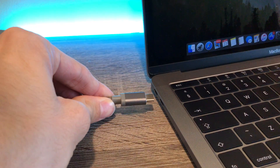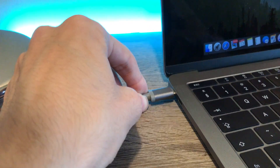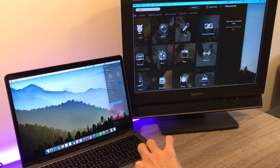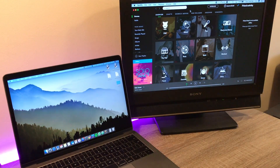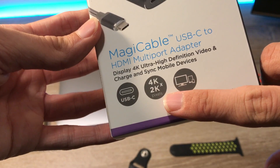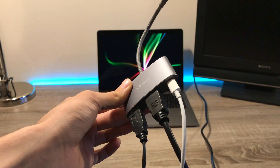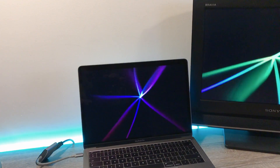I think it looks a lot better than the original Apple version. Now the most important thing — functionality. This dongle works great with my old monitor or TV. It is compatible with 4K resolution as it says on the box. The USB port can charge and sync devices, and the USB-C port is just the USB-C passthrough port. Overall I'm pretty happy with this device.